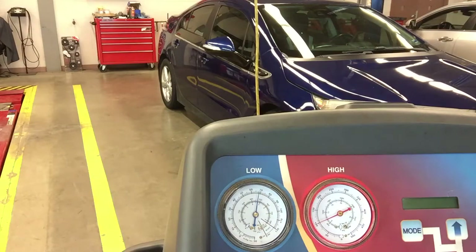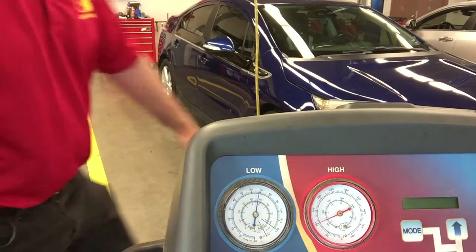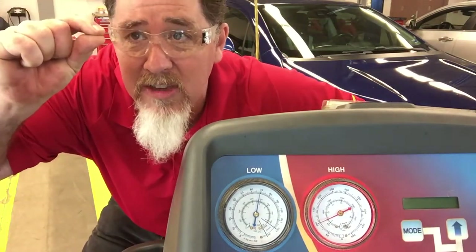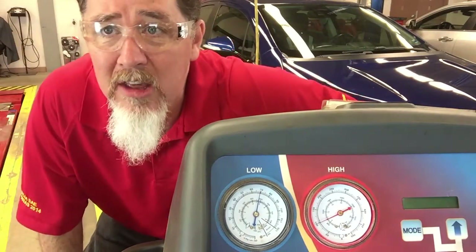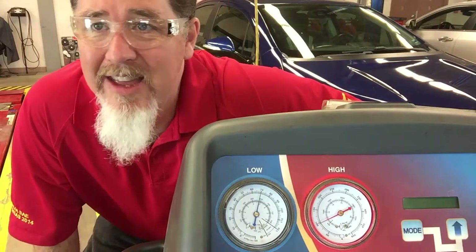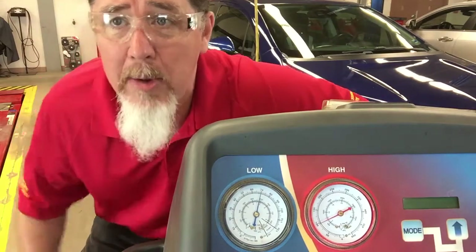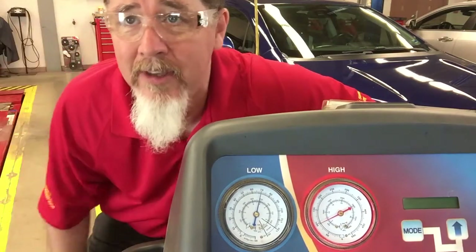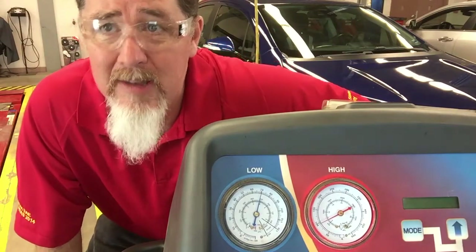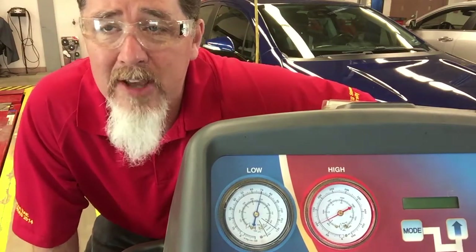This is what you should see on a normal TXV system. When you turn the AC off, the TXV closes, so it's going to take a little more time to equalize. If it equalized in like 30 seconds, I would be concerned — I would think the TXV was stuck open. If it doesn't equalize at all, then there's a restriction somewhere in the system: it could be the TXV or somewhere else.